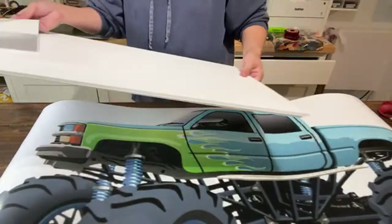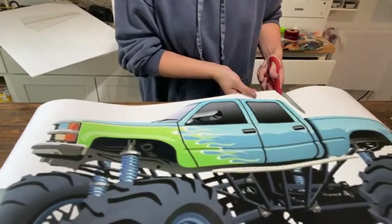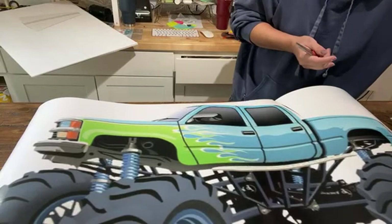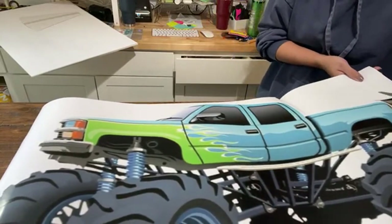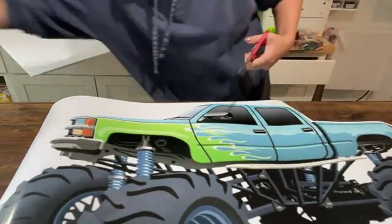This is 36 inches. I used my really large format printer to print this, and then all I'm doing is trimming off all the excess just to make it easier to work with.